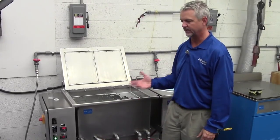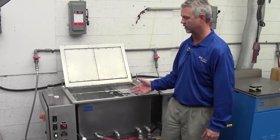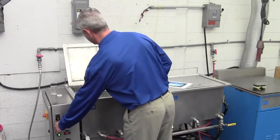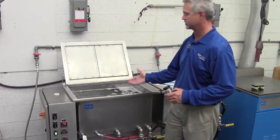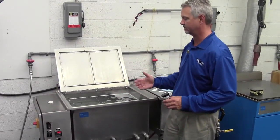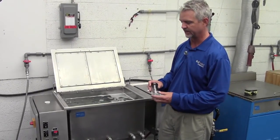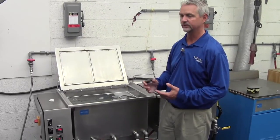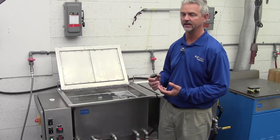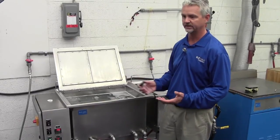What you're hearing there is the resonant transducers and the mechanical vibration that's going on. You can't see that, but we can show the pressure waves that are actually coming off the tank bottom, which are required to create the cavitation process. It's not the pressure waves that clean the part — it's actually the cavitation process — but you need the alternating pressure waves back and forth to actually create the cavitation.